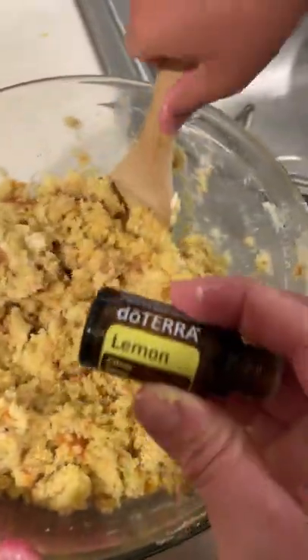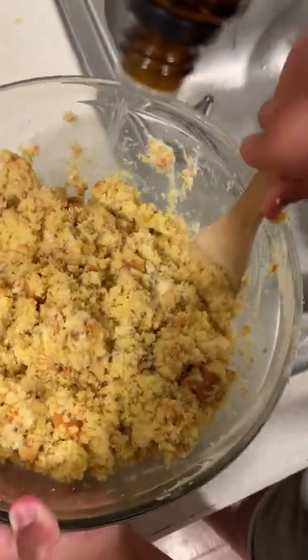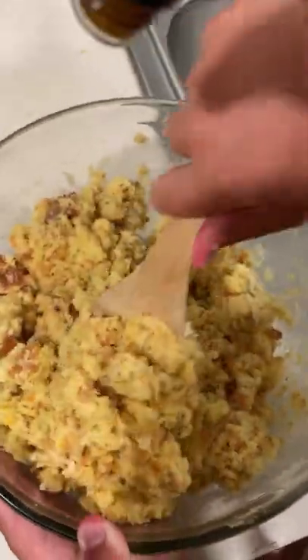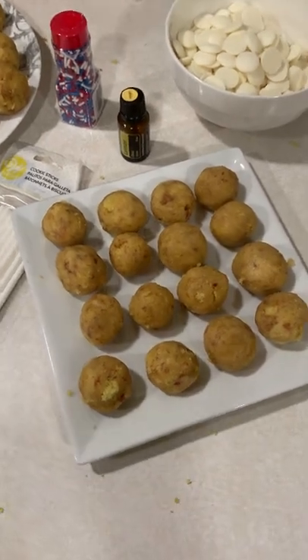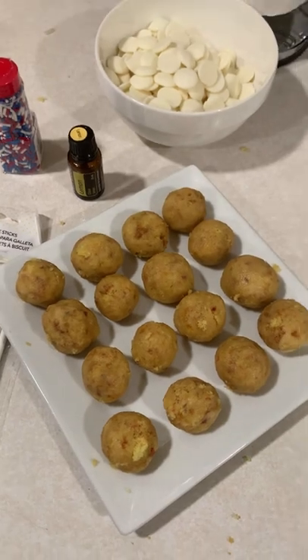We're adding lemon oil to our cake ball mixture. So far I've added 10 drops, but I think I'm going to add another 10 because I like a lot of lemon. We mixed our lemon oil and our frosting and our cake together, then rolled them into balls.